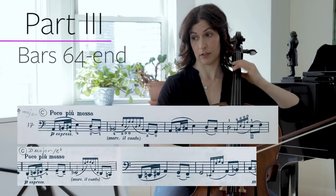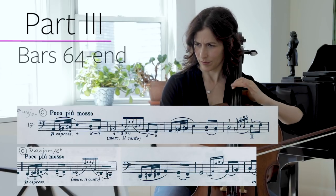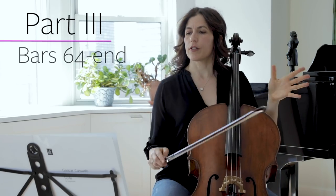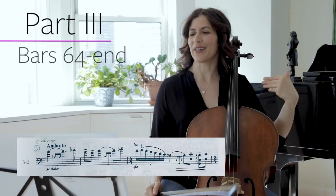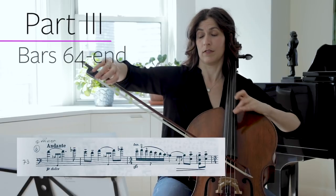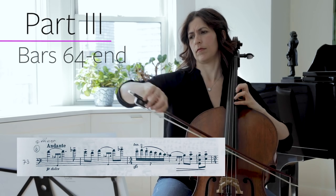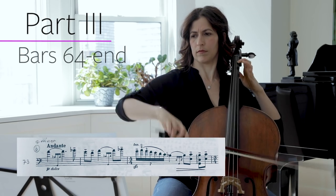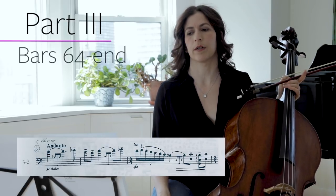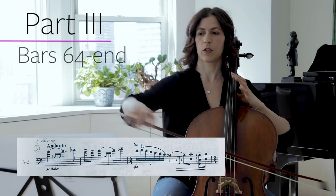We have E-flat, then D. We have a G minor section, which is the B section again — that Daphnis et Chloé quote — in bar 73. For those of you who don't know the story, it is a love story, so this is a very romantic quote.